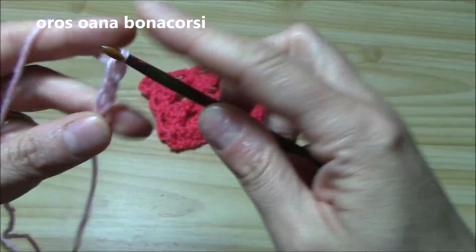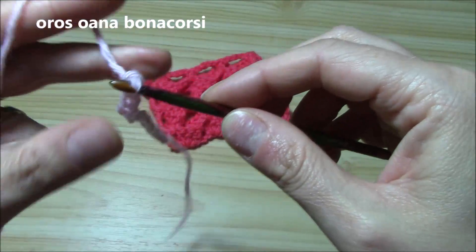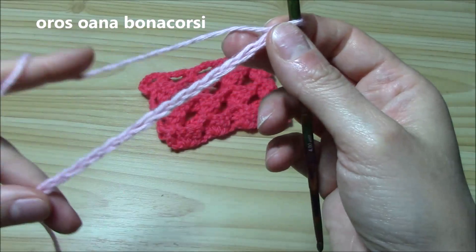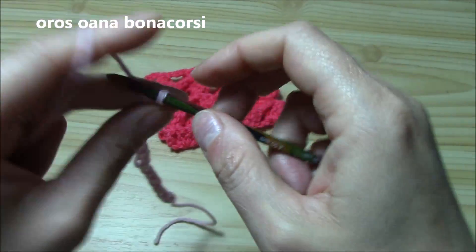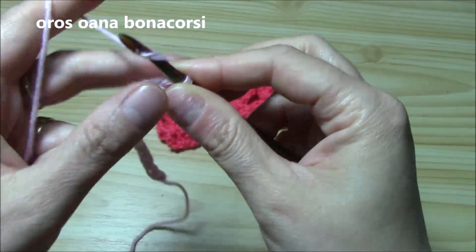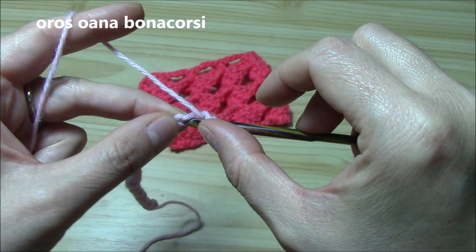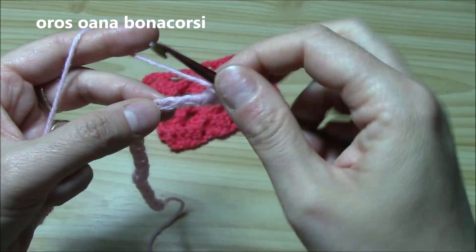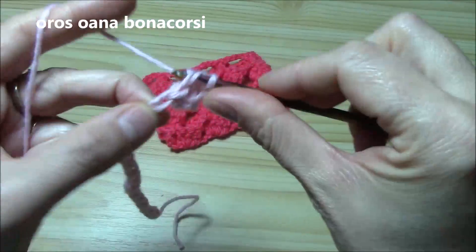I'm chaining sixteen here. For the swatch that I want to show you, sixteen is just perfect, so I will chain three more — making it a multiple of four plus three. Now we will chain one more to begin. Into the second chain from the hook, yarn over, insert hook and work your very first double crochet. Now into the second chain, work a shell of four double crochets.